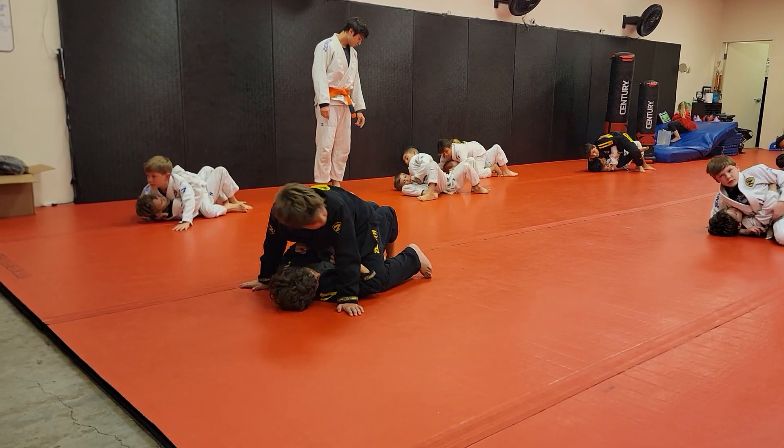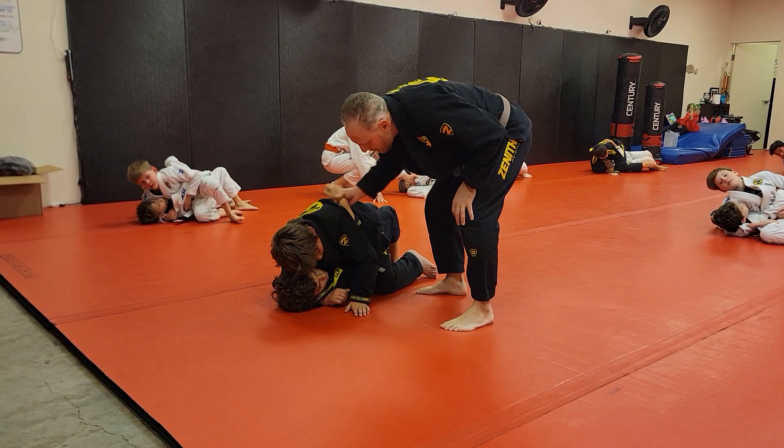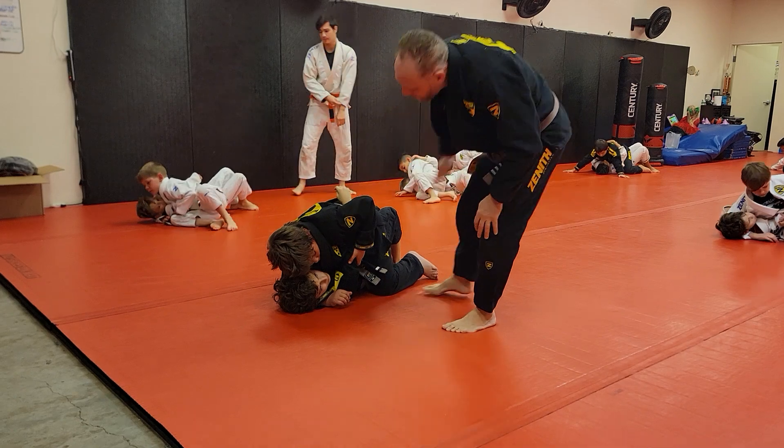Tristan, you owe me 20 push-ups when we're done. You have one job — your job with this hand is to keep it in his armpit. If it moves, you will do push-ups for class.